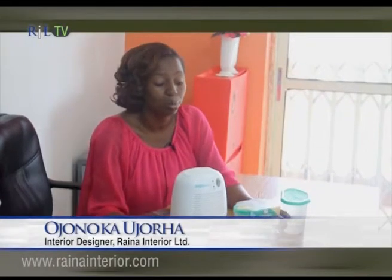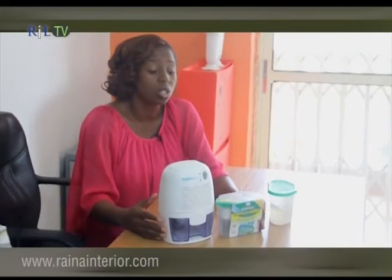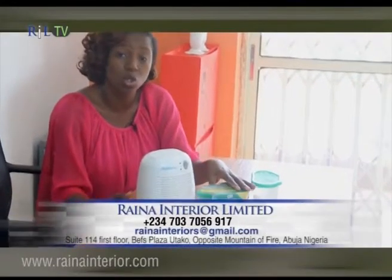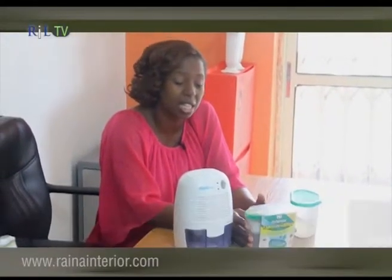I'm also going to talk about what I call manual options — manual in the sense that they are not electrically operated. All you need to do is tear off the wrap, open the foil cover, and leave it. Within it are gases that get activated once you open the foil, and it starts trapping all the excess moisture in your space. This works best in enclosed spaces, so you'd want to put it in places like your cupboard, wardrobe, store, kitchen cabinets, and similar areas.